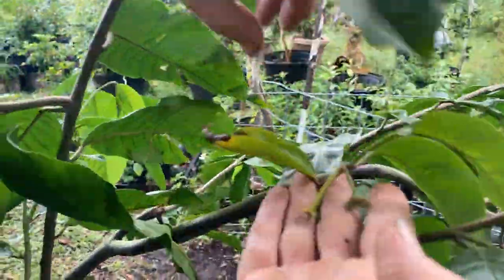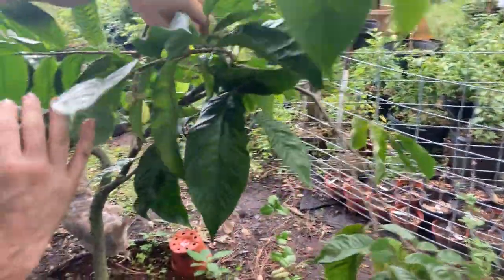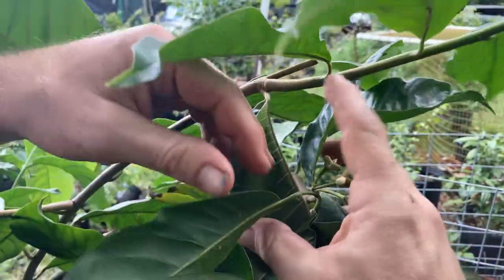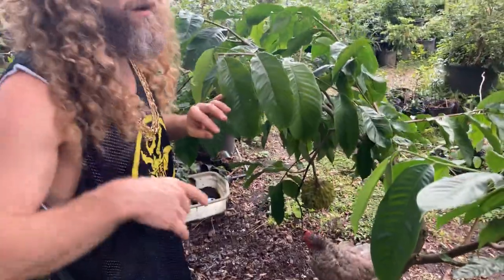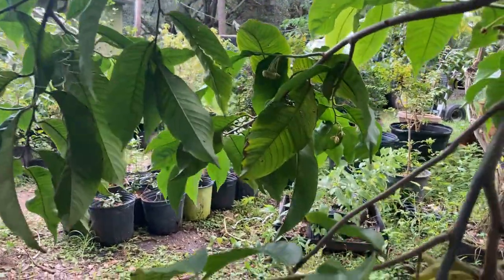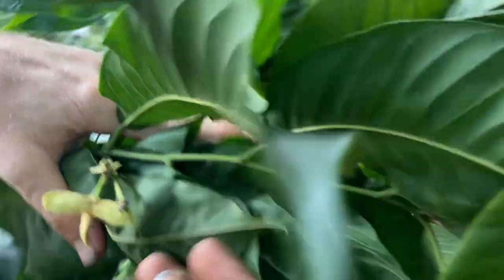Let's see if we can show the flowers — they've got a little helicopter-shaped flower. Some have set little fruit already, though some may fall off. This one is awesome because it sets a bunch of fruit. A lot of times when the fruit sets it will rot or fall off, but this one has already made me six or seven fruits at least this year.